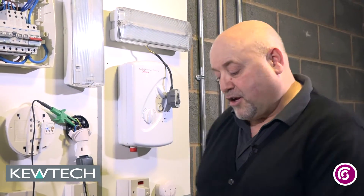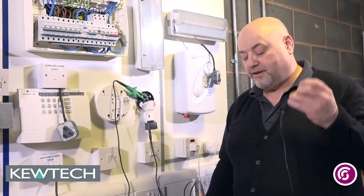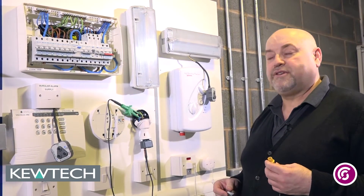Hello everybody, here we are once again with John Collins at the SCCB and QTEC training centre in Birmingham. A short, quick demonstration using the QTEC KT65DL, our little linking lead and our light mate, getting an R1, R2 on this accessory point here.